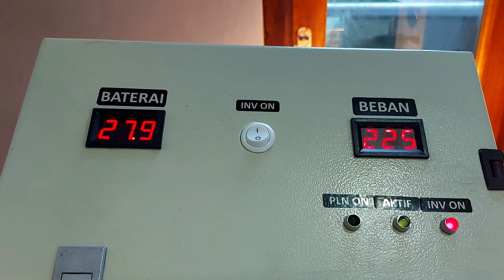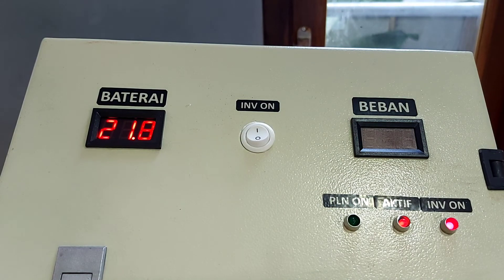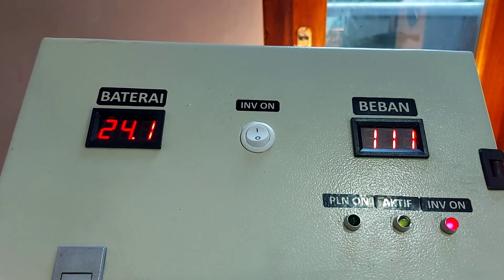Dan untuk batas bawahnya, kita simulasikan tegangan turun: 25, 24, 23, 22 masih on, 22,5 on, 21,7 — ini hampir off. Off-nya di 21,6 volt. Nanti untuk on lagi, tegangan baterai melalui sistem charger dari PLN harus menyentuh angka 24 ataupun 25, baru dia akan on. Nah ini sudah on.